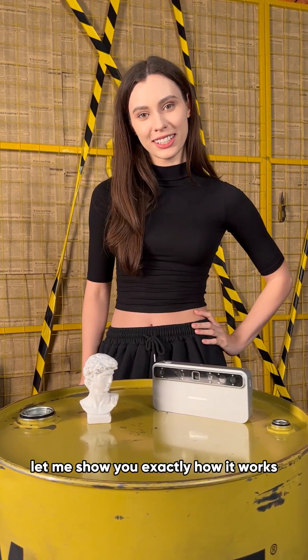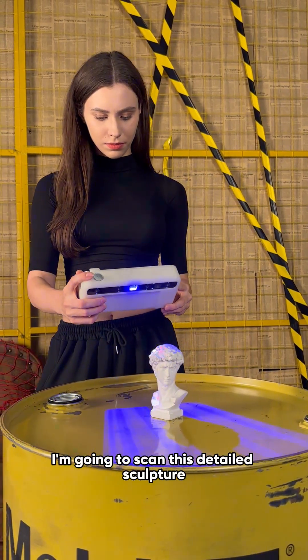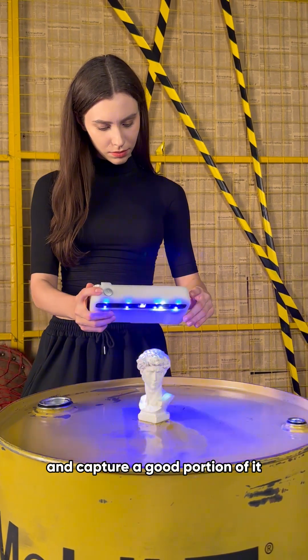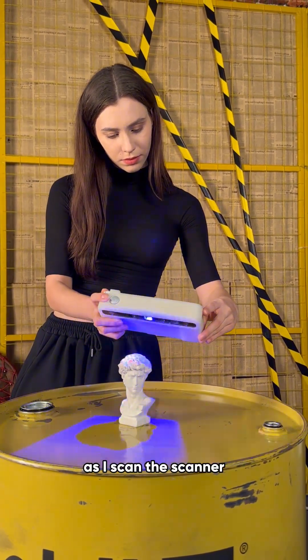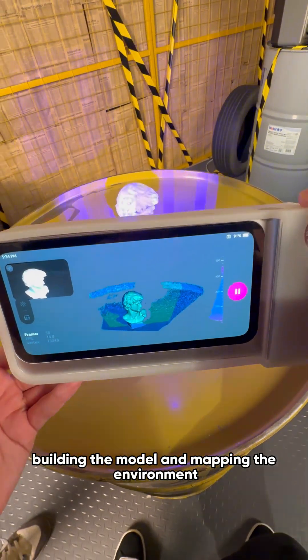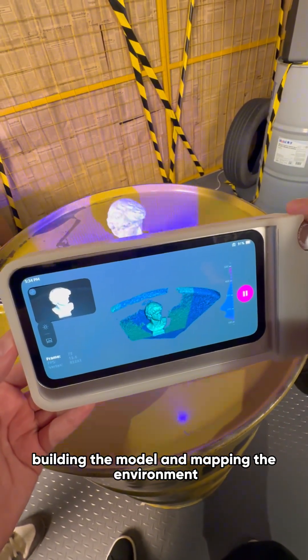Let me show you exactly how it works. I'm going to scan this detailed sculpture. We will start a new scan and capture a good portion of it. As I scan, the scanner is actively tracking its position in space, building the model and mapping the environment in real time.